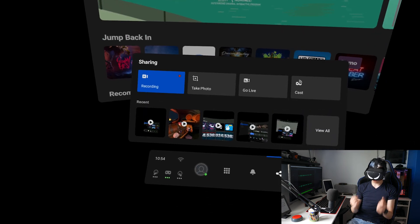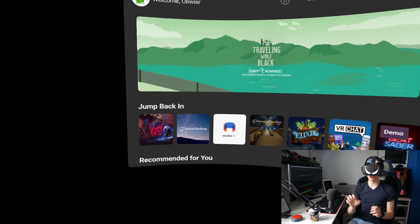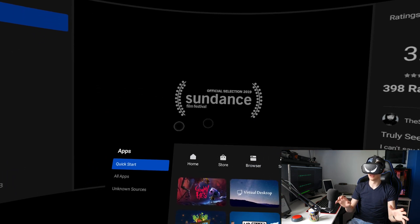So now if you grab your Oculus Quest and put it on, you can start recording and you should be able to record in full 1080p 16 by 9 aspect ratio on your Oculus Quest. Let's try that right now — record video. And now we are recording video straight on the Oculus Quest. You can see the red dot and we should be recording in 16 by 9 aspect ratio, just like this.